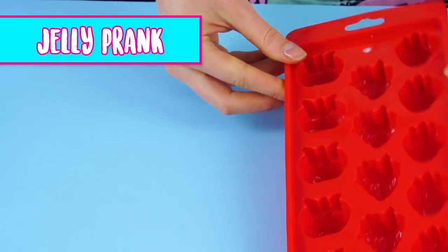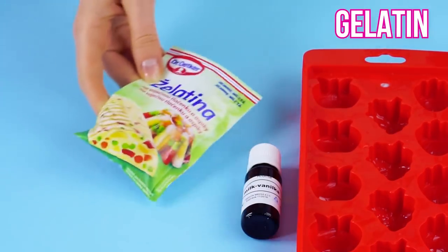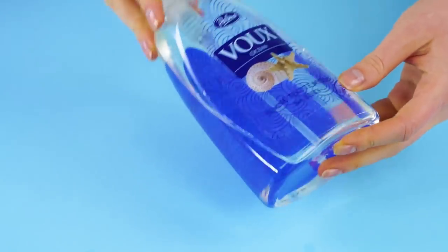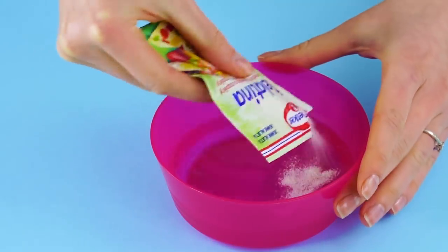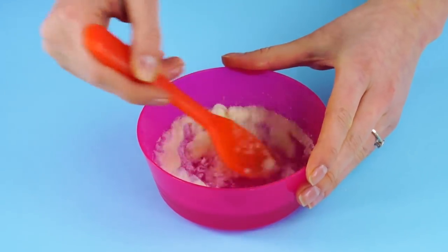Jelly prank. Get a hold of some gummy molds in your favorite shapes. Then get your vanilla scented oil, some gelatin, food coloring in three different colors, and some clear liquid hand soap. Pour the soap into a bowl, add the gelatin, and stir until it's all mixed together.